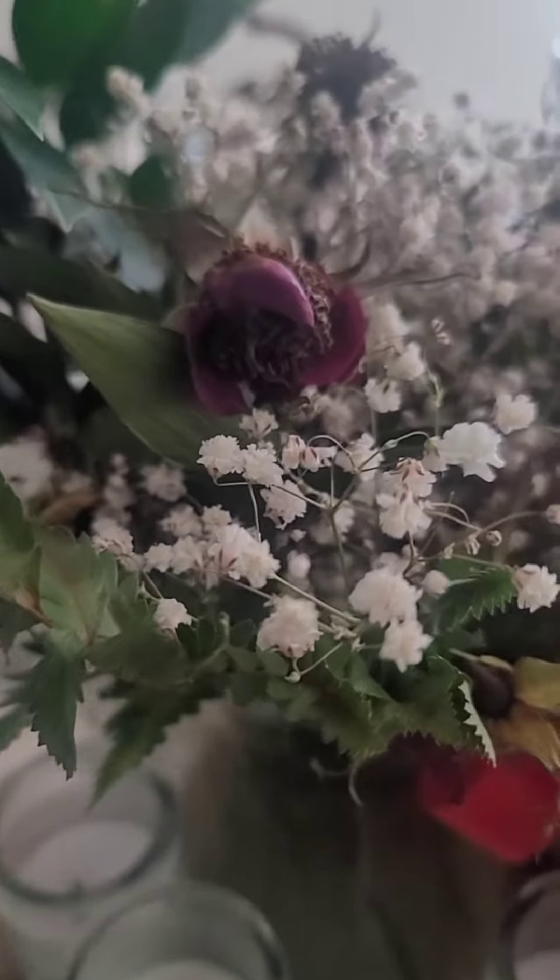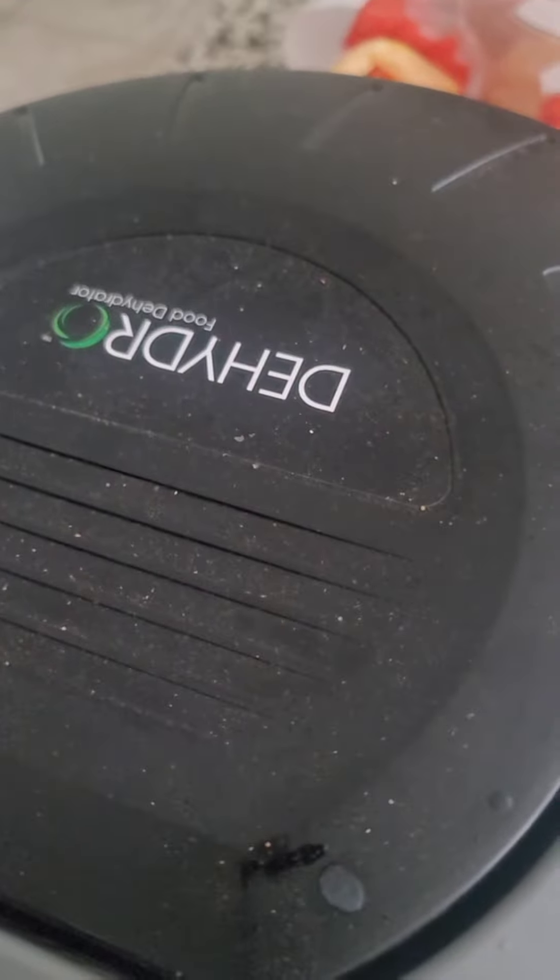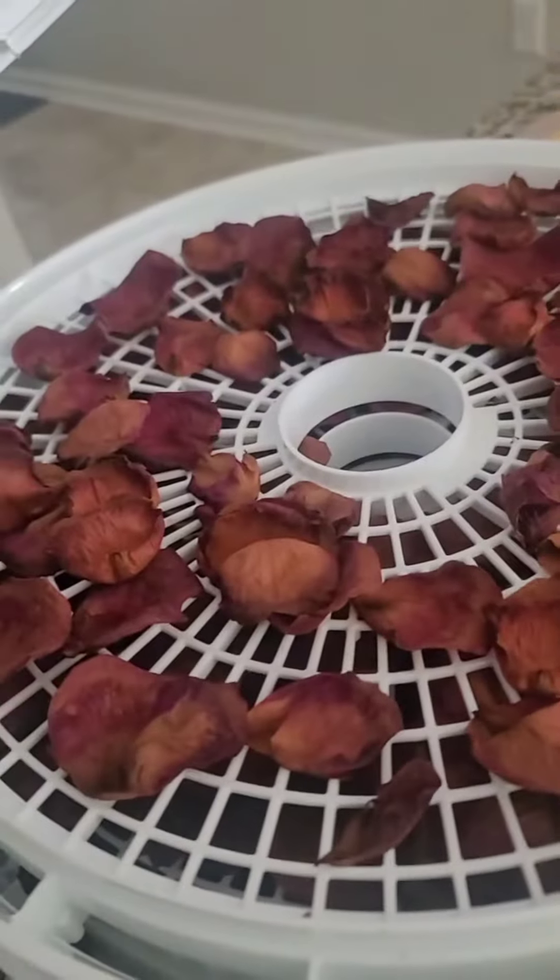Okay guys, so I have not been around, but as you can see, we're going to make rose water. You take the roses, get yourself a dehydrator, you leave them out, separate them for a little while, for a couple of days, and then they'll dry out.